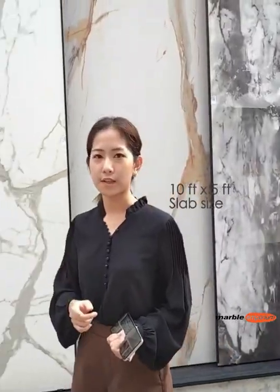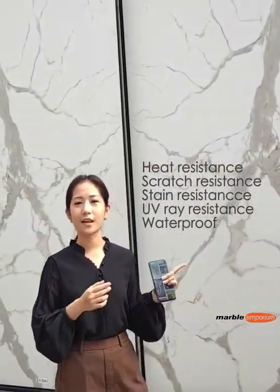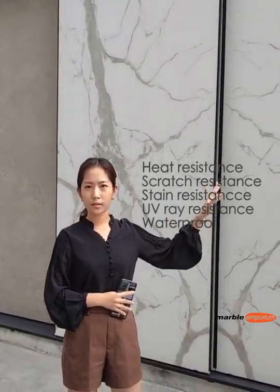Sinterstone comes in a 10 feet by 5 feet size. They are heat-resistant, scratch-resistant, and waterproof, so they can withstand all kinds of weather outdoors.